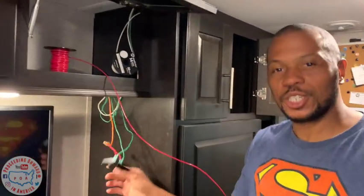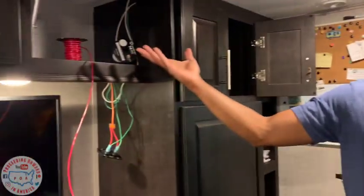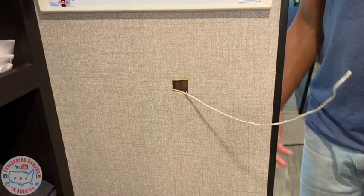Got tired of the switch being over here underneath — you walk in this room and then you have to walk in the dark to find the switch. It was very poorly placed. I didn't know what I was doing at first, so I had to figure out what I could make happen and cut another hole in the wall.